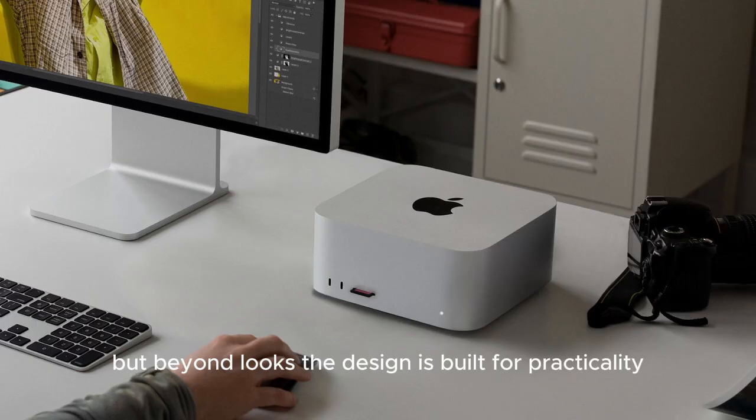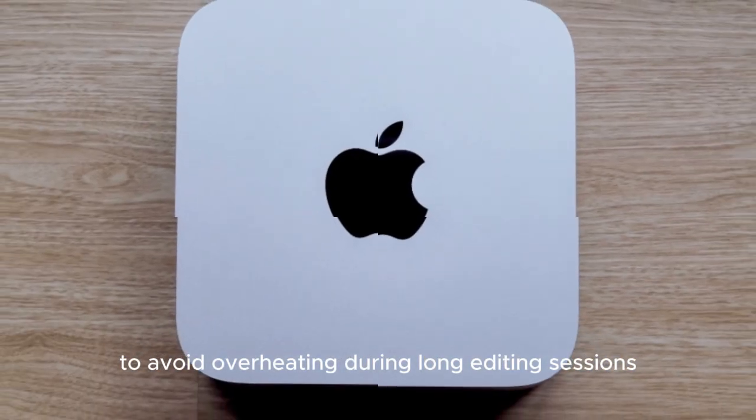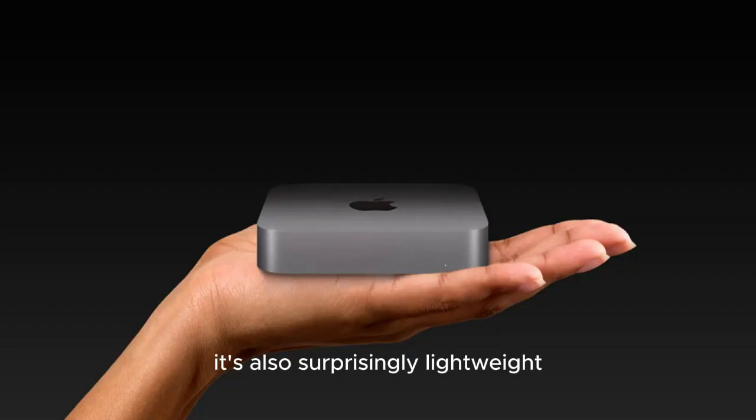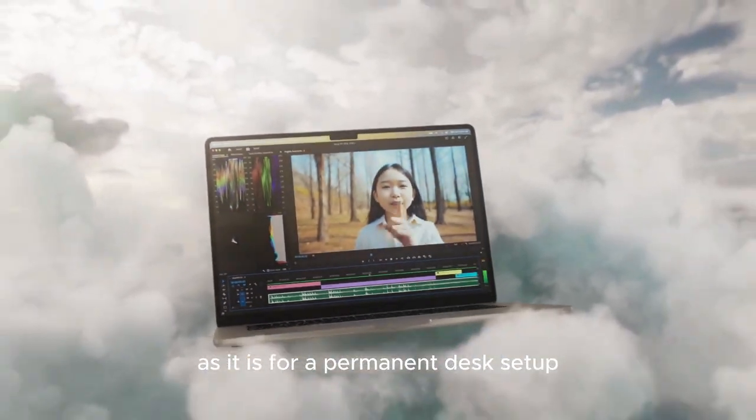Beyond looks, the design is built for practicality. The ventilation is intelligently laid out to avoid overheating during long editing sessions or high-load tasks. It's also surprisingly lightweight for a device this capable, making it just as suitable for mobile workstations as it is for a permanent desk setup.